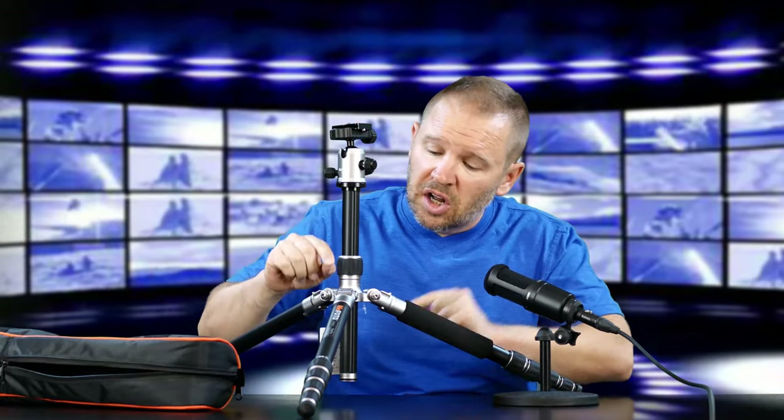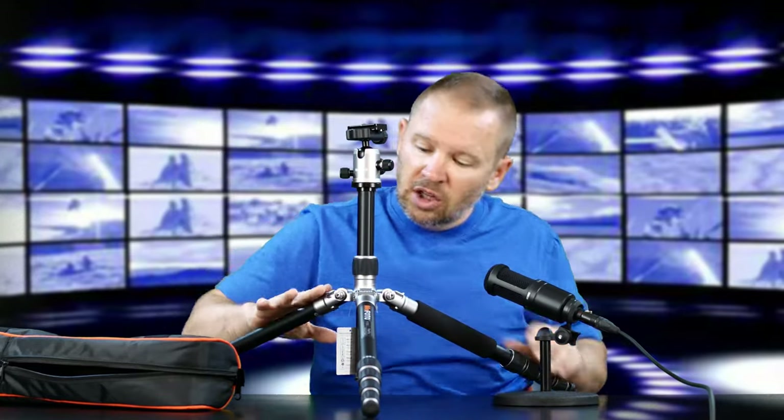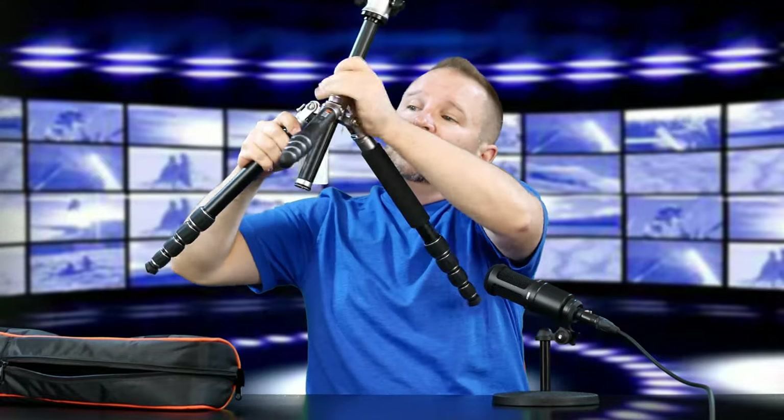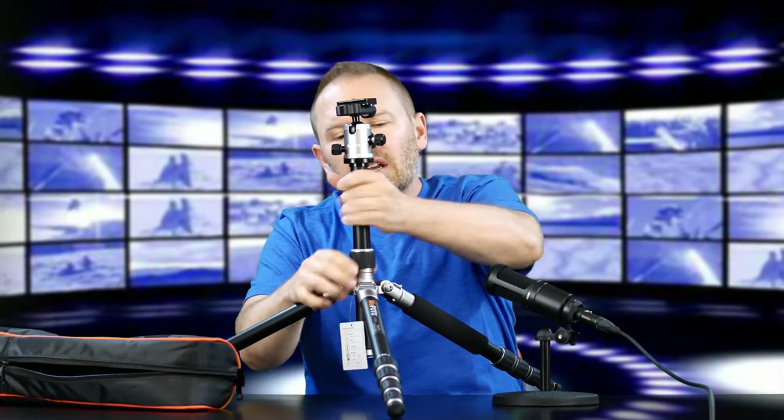The other thing this does is the center column attaches to one leg, converting it into a full 64-inch monopod — that's kind of cool. We're going to get that into use in the hands-on review. The leg locks are twist type, reverse folding with two-position locks. The camera mount thread is 1/4 inch-20, which is standard. The included accessories are spiked feet and a carrying case with shoulder strap. I don't know where the spiked feet are — the feet unscrew and it's got a rubber foot with a spiky position, so that might be what they mean.